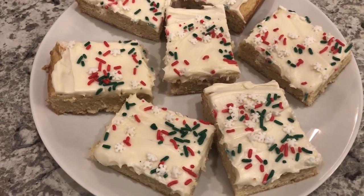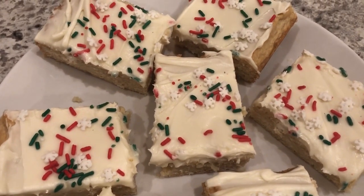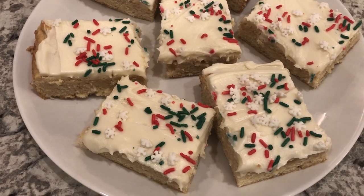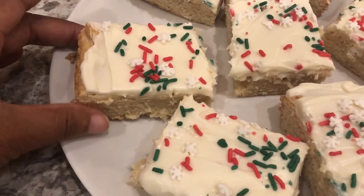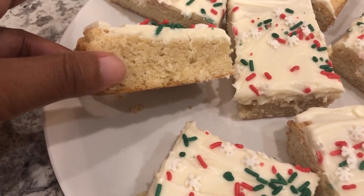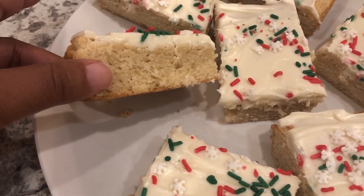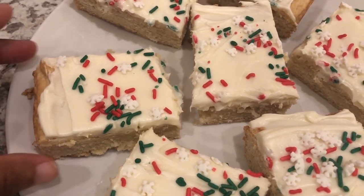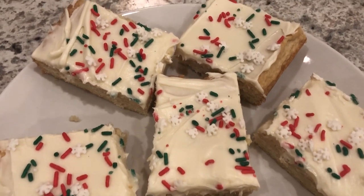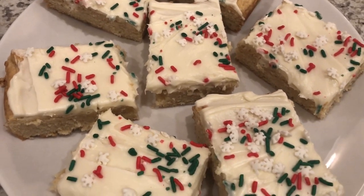Here are the cookie bars and they are so simple to make and so delicious — a very tender, delicate cookie. They are not crunchy; they are soft like a Lofthouse cookie and kind of remind me more of a cake than a cookie. They are probably about an inch thick, so if you want it thinner you could use a larger pan. I hope you all enjoyed this video and this recipe — if you did, it would really help us out if you gave us a thumbs up. Thanks so much for watching and we'll see you all next time.